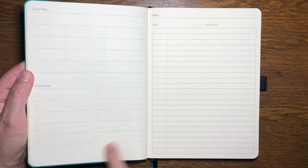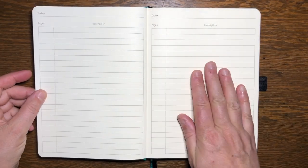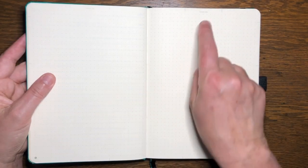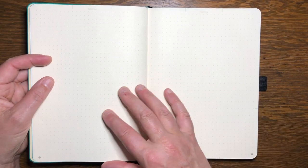Next is the dingbat key, which is your opportunity to record how you're going to mark tasks versus events and notes. There is a three-page index with lined pages, and then two double-page spreads for a future log that very helpfully include markings to split the page in thirds, either across or down. You could just ignore the future log markings and use these pages as normal dot grid pages, because the markings are quite faint and the page numbers do start on these pages.